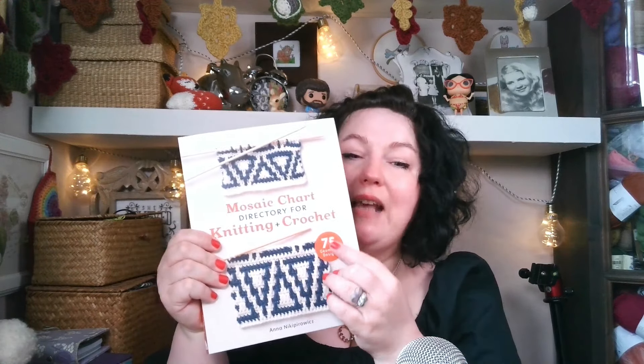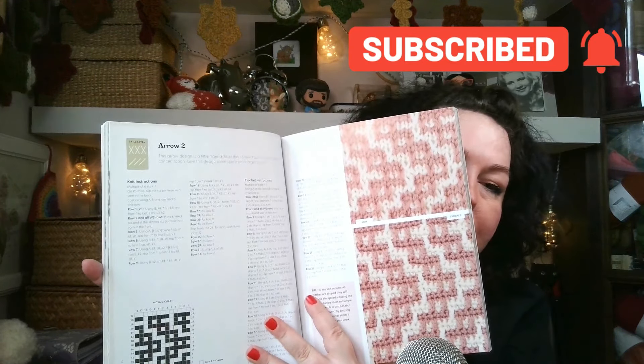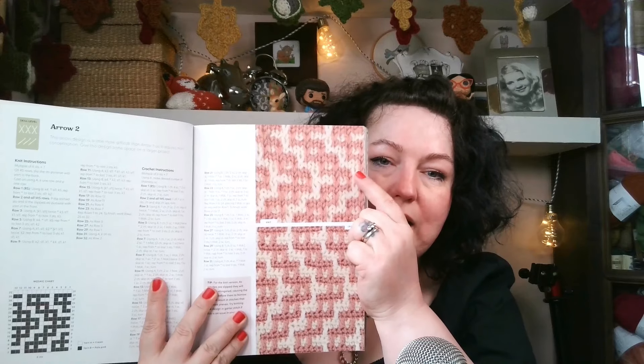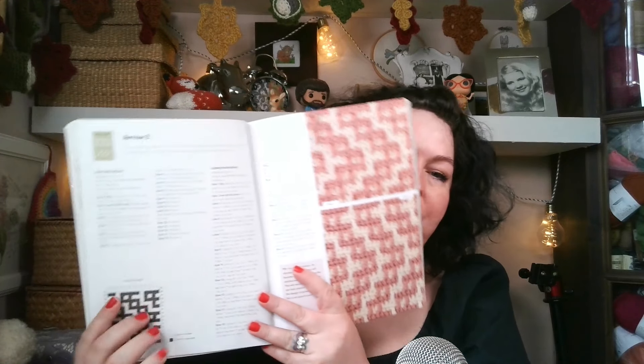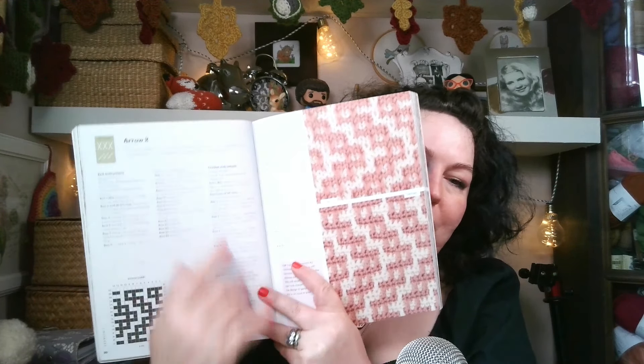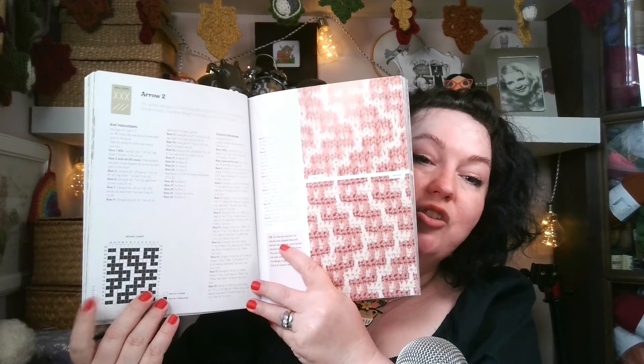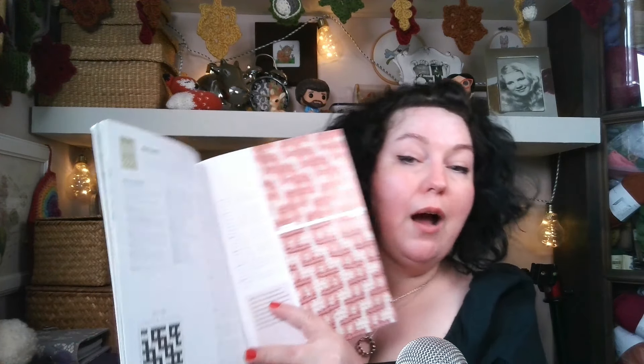As I mentioned, it has 75 designs. Each design has a swatch which is knitted and crocheted. You also have written instructions for knitting and then for crochet. And each design has a chart. Charts for knitting and crochet are both the same.